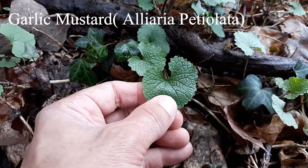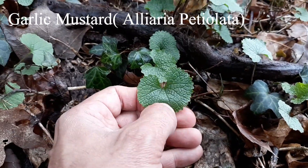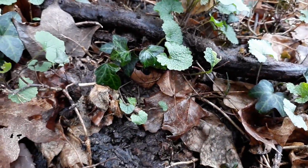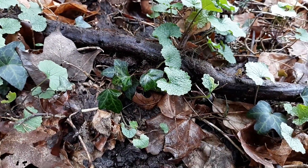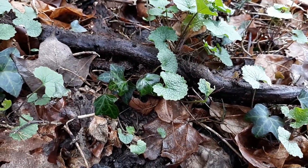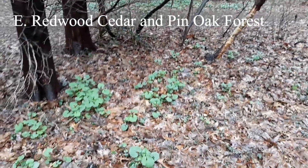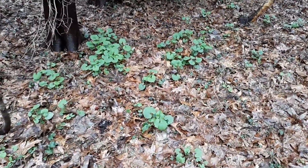They have a distinctive corrugated look and a distinctive garlic smell if you crush a leaf and hold it up to your nose. There's a whole slew of them under this eastern red cedar here.